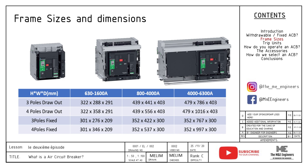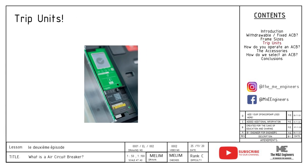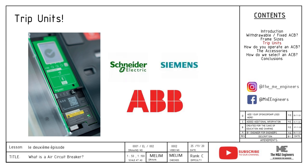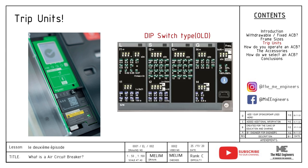Typically, an ACB comes in three different sizes. As you can see, the three different frame sizes have different dimensions, and of course the bigger the amps, the bigger the size. You are able to change the ampere trip of the circuit breaker via the settings on the trip unit. The ACB trip unit comes with LSIG features just like the MCCB. With technological advancements, manufacturers like ABB, Siemens and Schneider have come out with electronic trip units that have far superseded their dip switch predecessors.